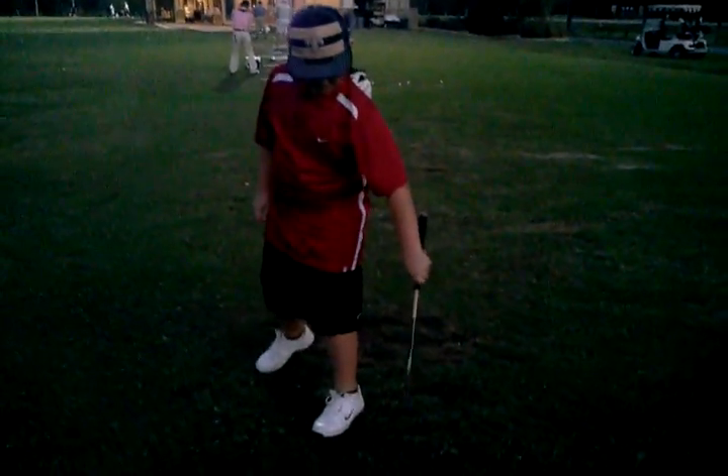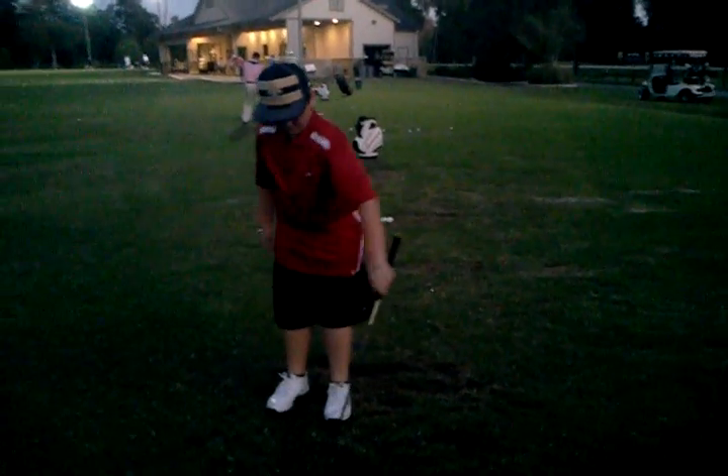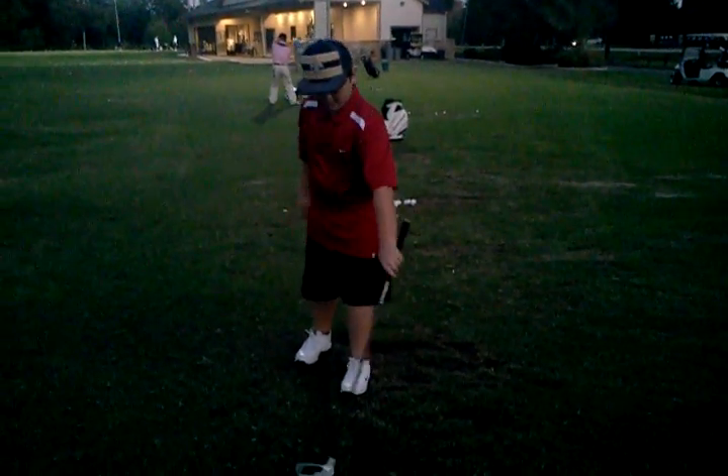Go ahead and pull the ball in towards you. Make sure you're lined up.